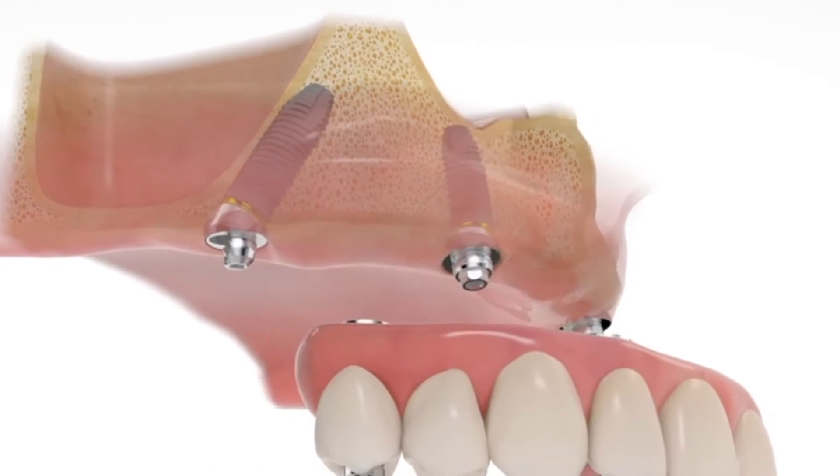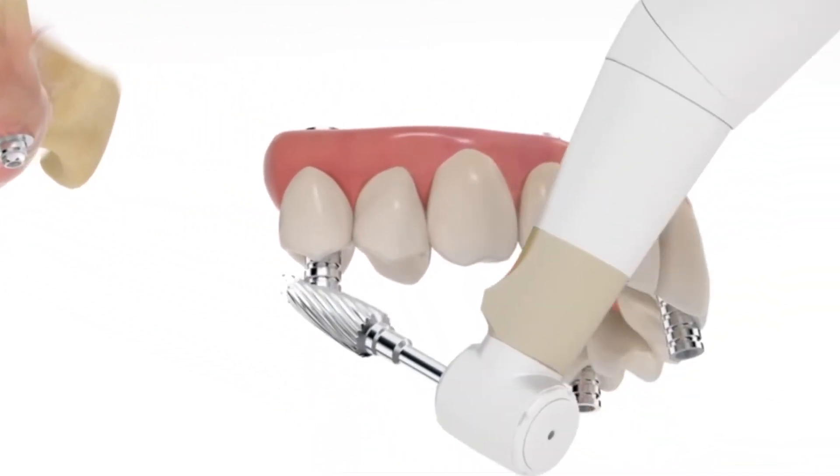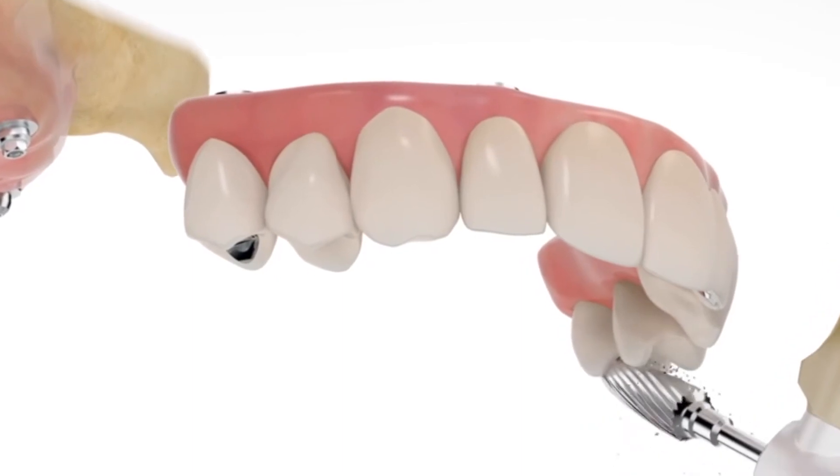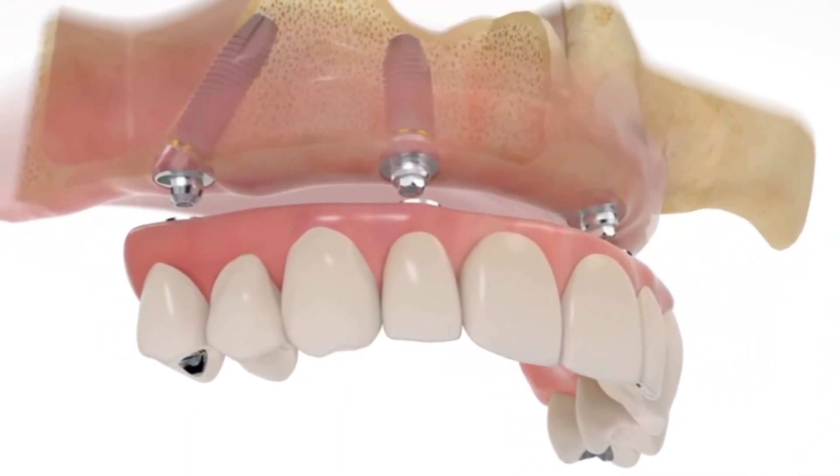We care about people. We want all of our patients to live long, happy, and healthy lives. Did you know that people with teeth live, on average, about 10 years longer than people without teeth?